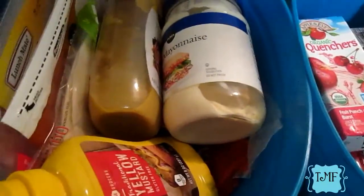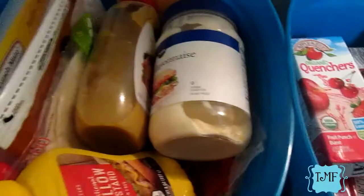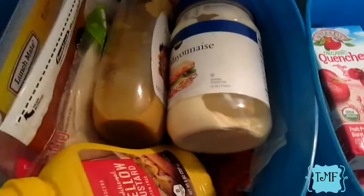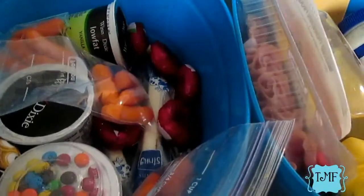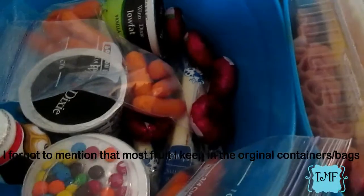Here is our sandwich station — or 'semi station' as Aiden calls it. Everything I need to make a sandwich is in here, with the exception of bread, peanut butter, and jelly, because they don't like those cold, so those stay in the pantry.